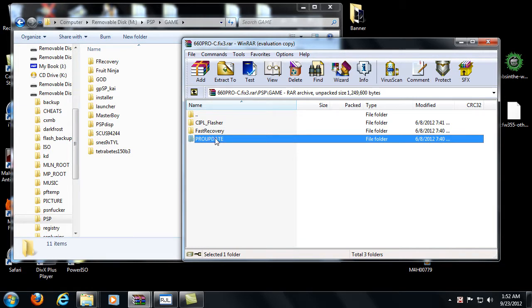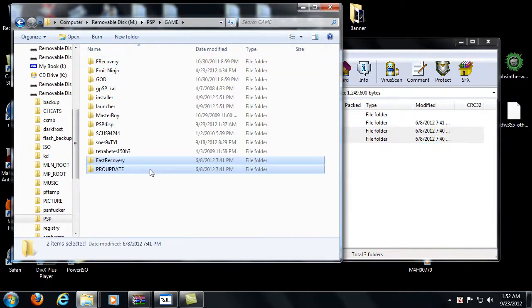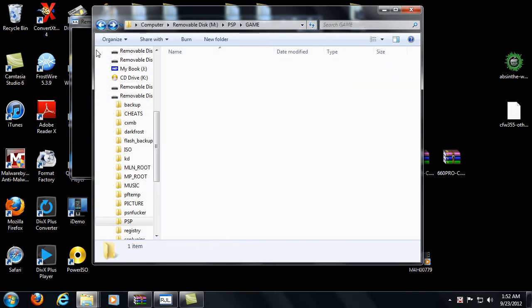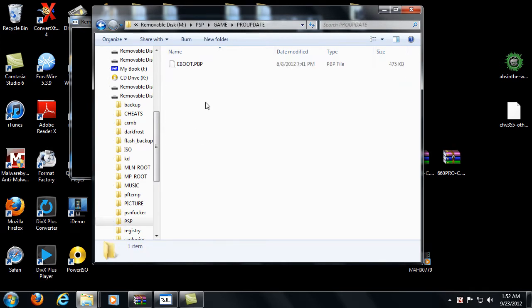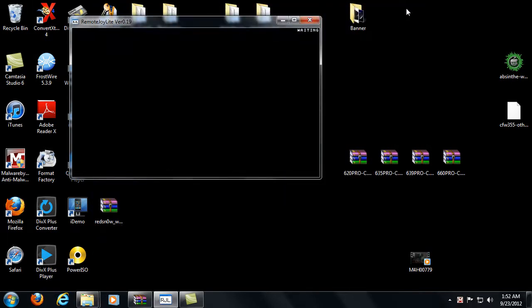If you want permanent custom firmware on your PSP 1000 or 2000, use the Pro update and then use the CIPL flasher. But right now we're using a PSP Go, so I'm going to take the fast recovery and the Pro update and copy those over to the HDD of the PSP Go into the game folder. Once that's done — after you've downloaded and extracted the files — you'll see the fast recovery with the e-boot in it and the Pro update with an e-boot in it. We're going to exit USB mode and reset the VSH.